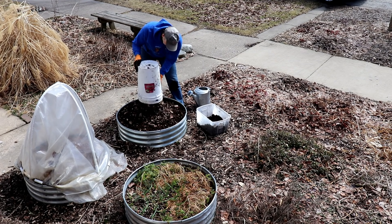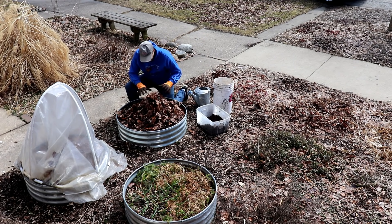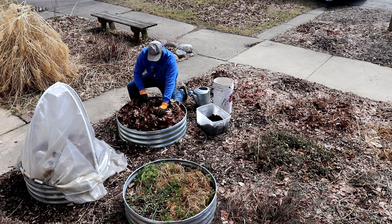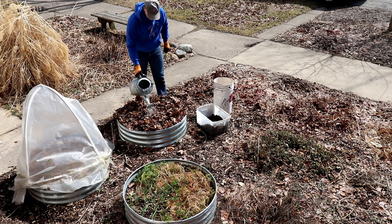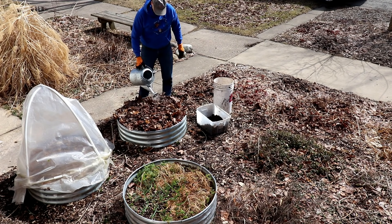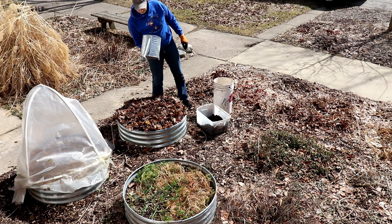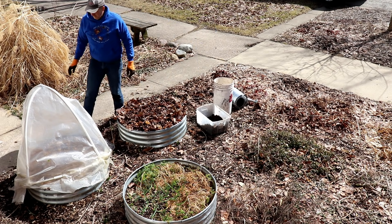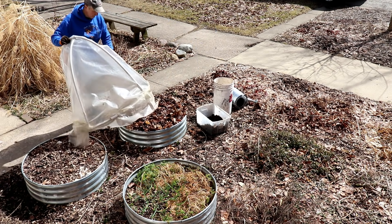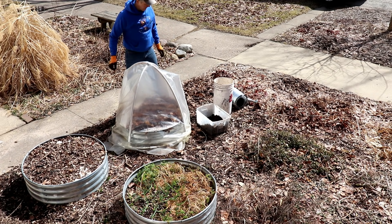I'll also top the bed off with leaves we collected last fall. As the potatoes grow and the mulch breaks down, I'll continue to add more mulch to make sure the potatoes remain completely buried. Before replacing the cover, I water the bed thoroughly. The soil is already fairly moist because it was uncovered until recently and we had a good amount of snow and rain over the winter. I'll keep the cover on until the plants emerge, then remove it on warm sunny days to prevent overheating and return it on cold nights. I'll remove the cover completely when freezing temperatures are no longer likely.